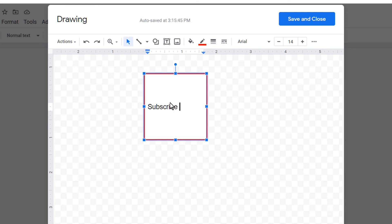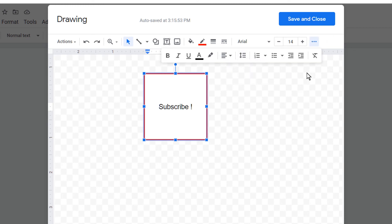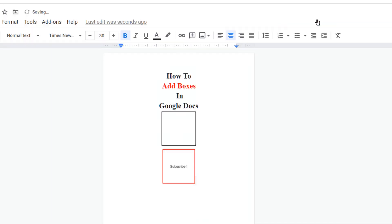You can align the text from here. Once done, just click on Save and Close to insert the box in Google Docs. If this video solved your problem, please subscribe and don't forget to press the bell notification icon.